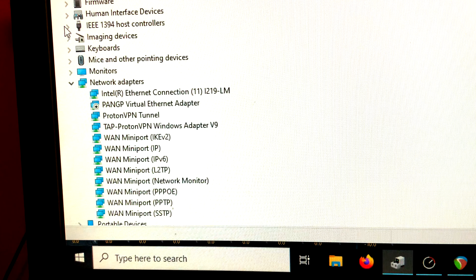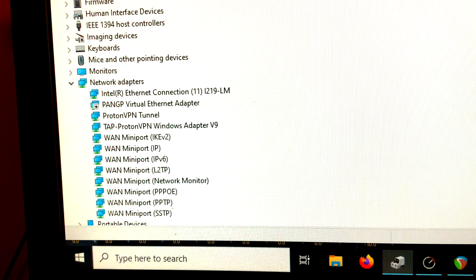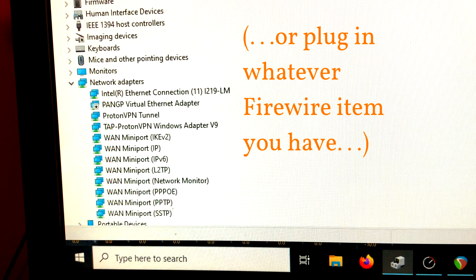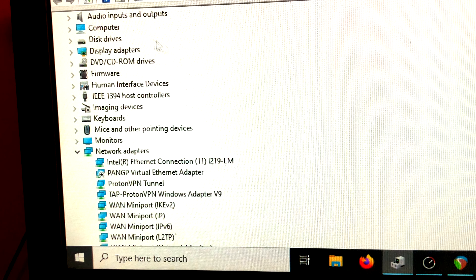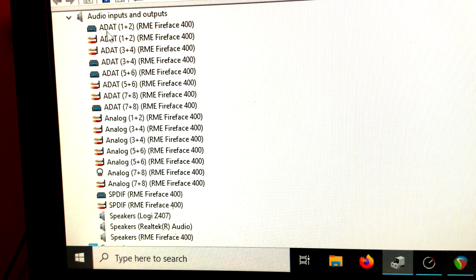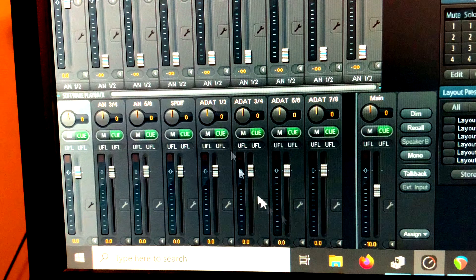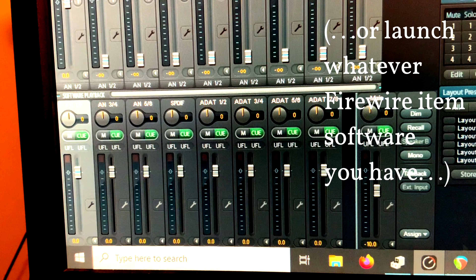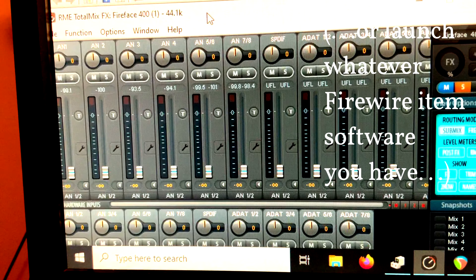Before you do this, you need to make sure you have the RME drivers fully installed. Launch Device Manager in Windows and look for the IEEE 1394 host controller setting right here — make sure the card has been detected. Plug in your RME to the back and power it on with your FireWire cable. Once that's done, scroll up to audio inputs and outputs in Windows Device Manager. If everything is working, you should see all of your RME audio inputs and outputs available there.